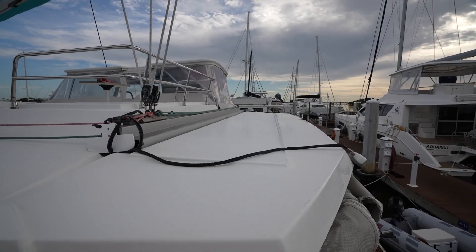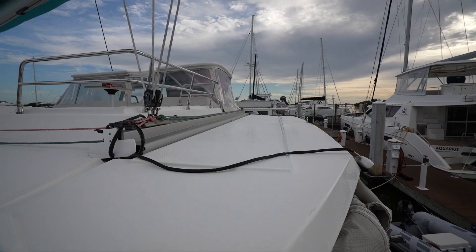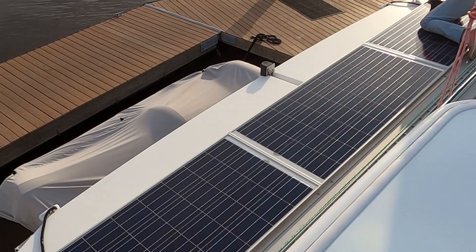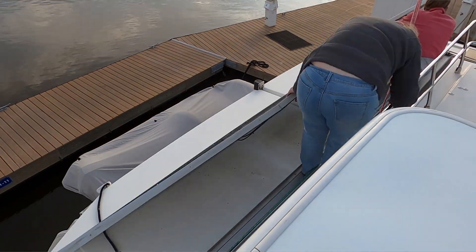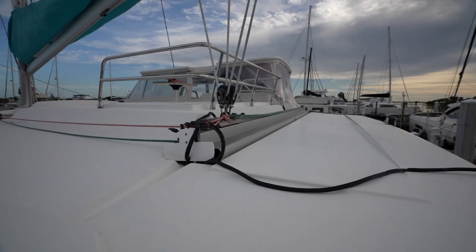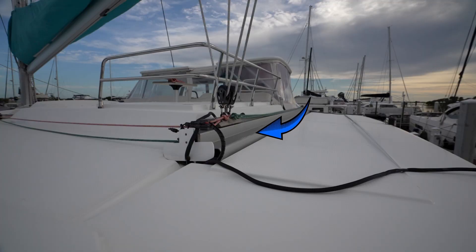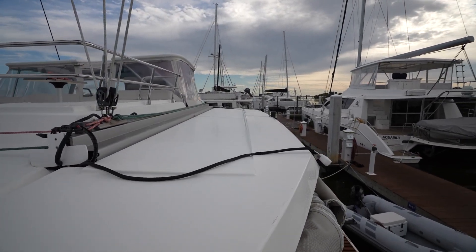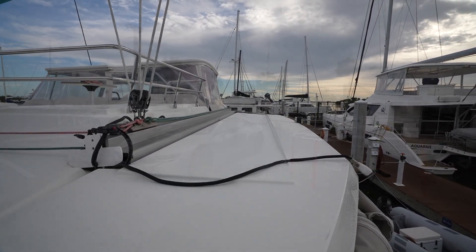Up here on the back of the coach roof is where the original three panels were, and they weren't working either. I've cleaned and ceramic coated this whole area as well. You can see the back of the traveler — that is where we're going to attach the new rack. This is what it looks like before; it can look very different here in a few hours.